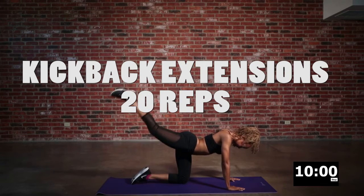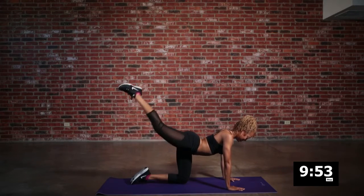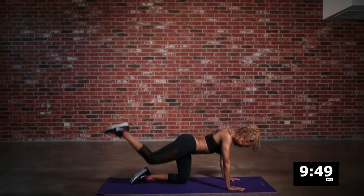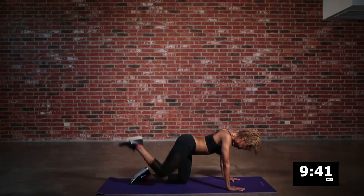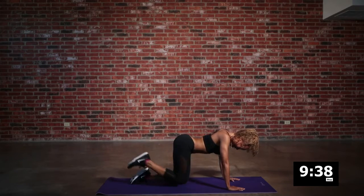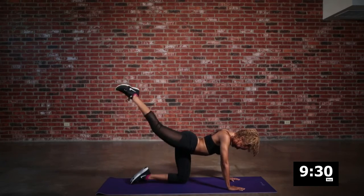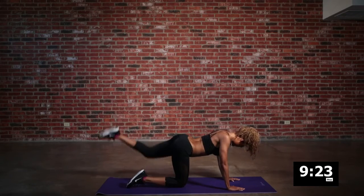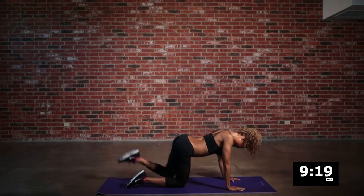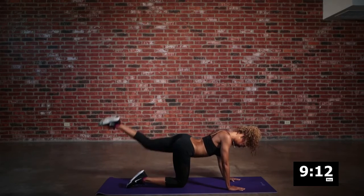We're right back in with kickback extensions. You want to form a nice tabletop with your upper body and drive back with the ball of your foot — kick it as high as you can. Feel that in all three of the major glute muscles in that booty. Control movements are the best for our body to form those muscles, so don't be afraid to use all the control that you can. Then we're going to keep it even and do the same on the other side, maintaining that same intensity and control to form that mind-body-muscle connection.